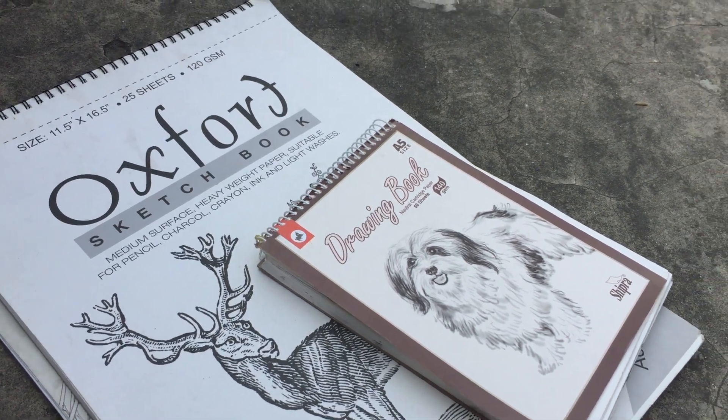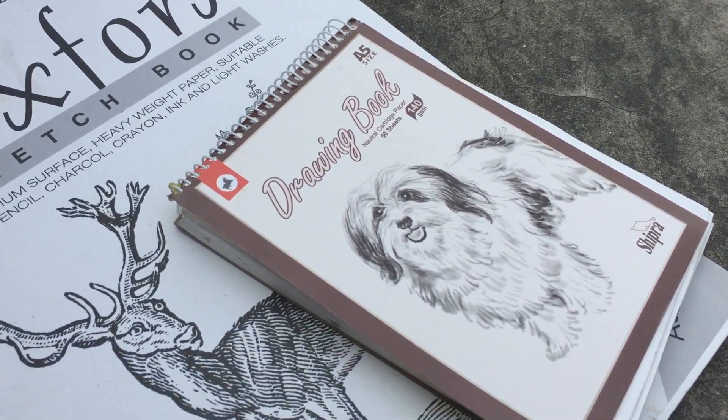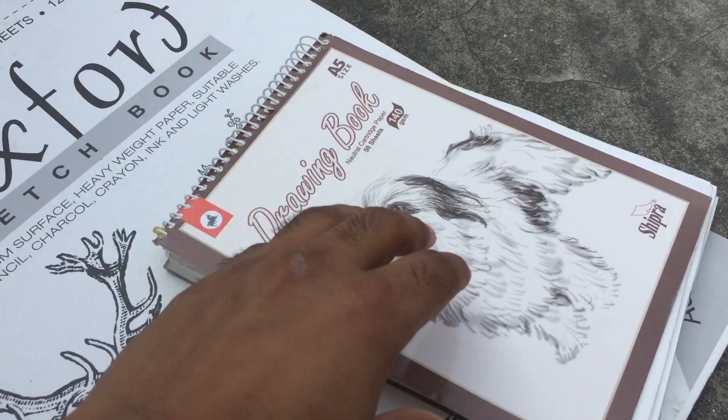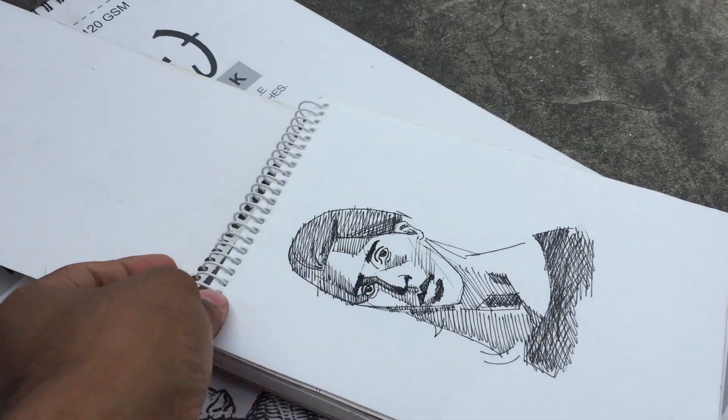Hello guys, welcome back to my channel. In this video I'm going to give you a tour of my sketchbook. I'm actually running out of storage on my phone so I will make this video really quick.